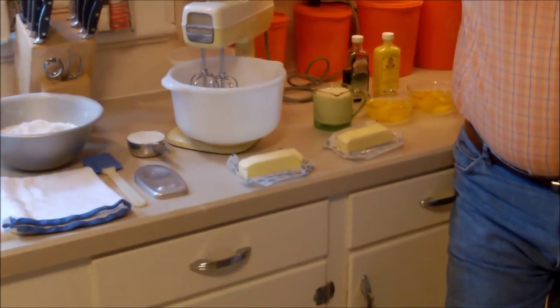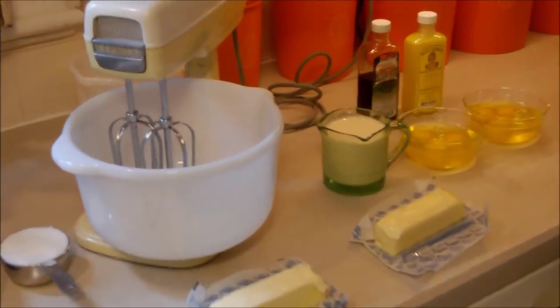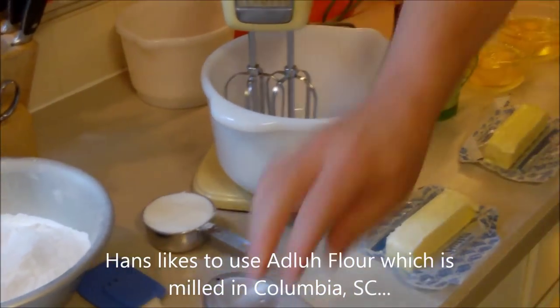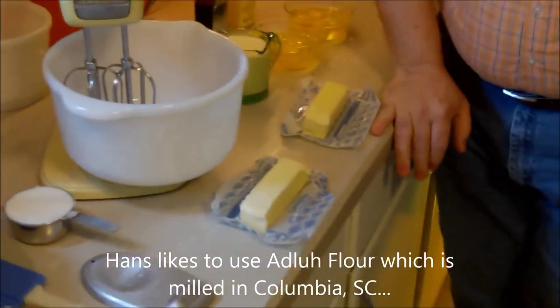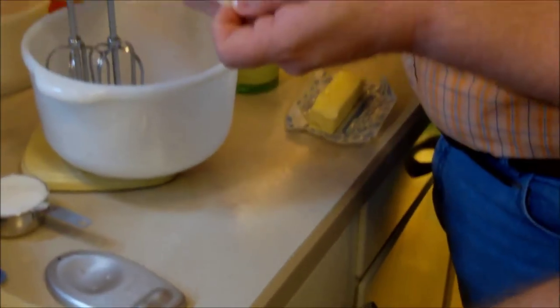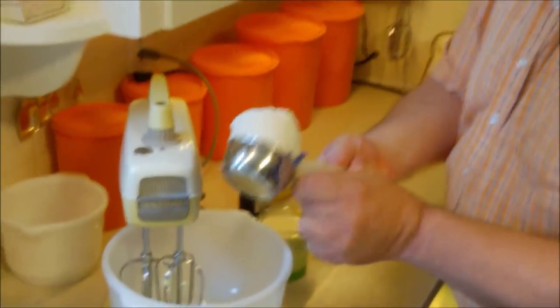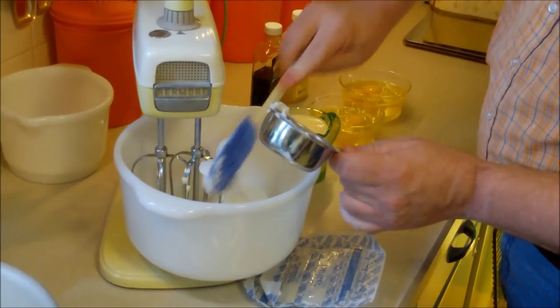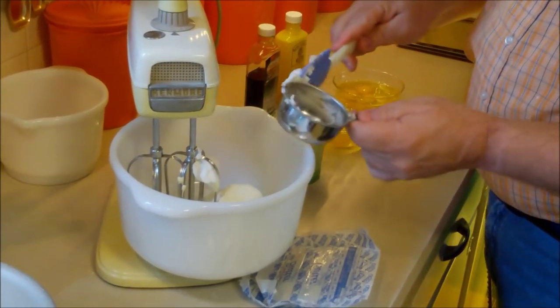Now he's fixing to make a pound cake with Adluh flour, a Southern flour that is a tradition around Columbia, South Carolina - that's where they make it. We're starting with two sticks or one cup of butter. The recipe calls for margarine, but we're using butter - more butter, more better! One half cup of shortening or Crisco, whichever. The butter has been out for a while so it's nice and soft, everything at room temperature.